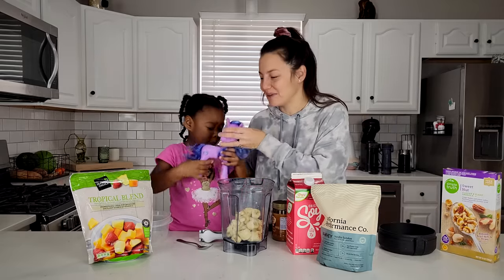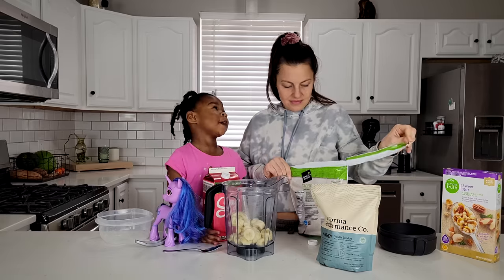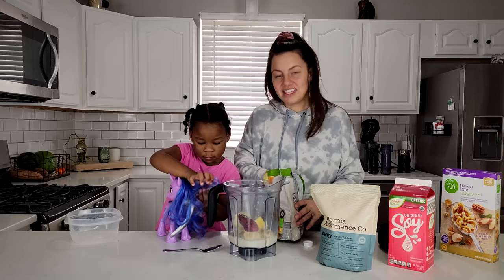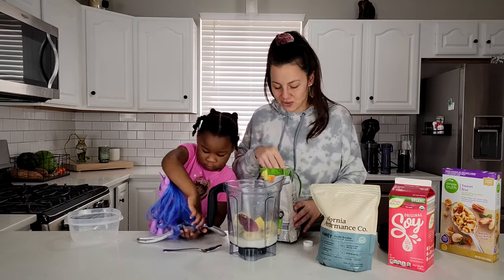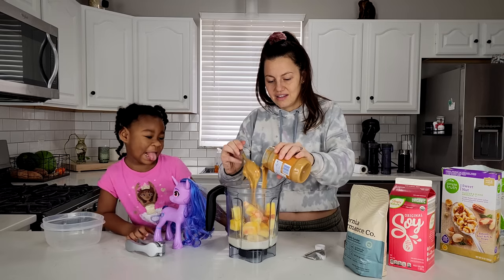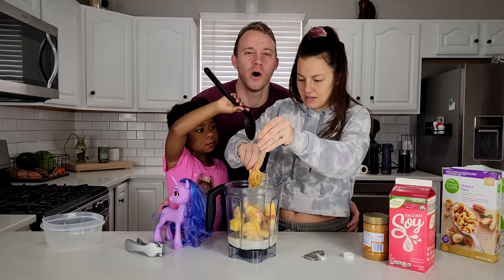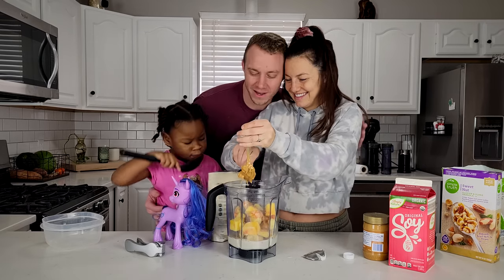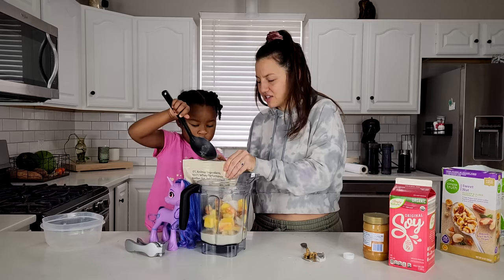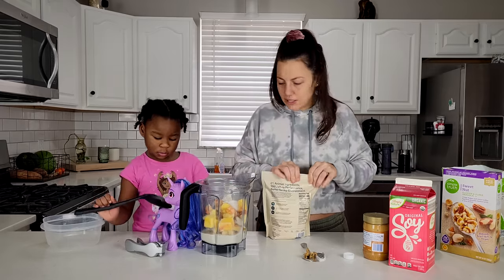Then we're going to top them with some granola and the unicorn is helping. Tiana's got her unicorn's hair. I think that's good — if you added seven it would be a little bit too much fresh fruit.